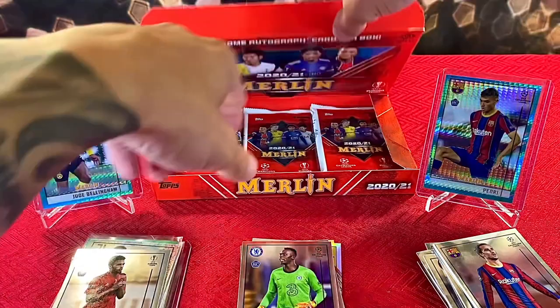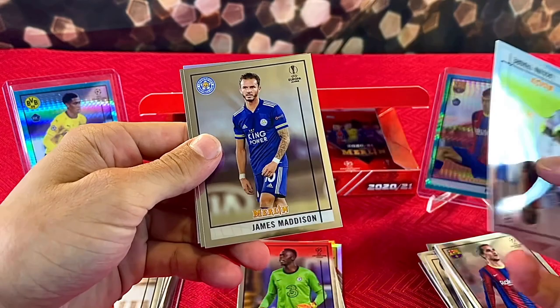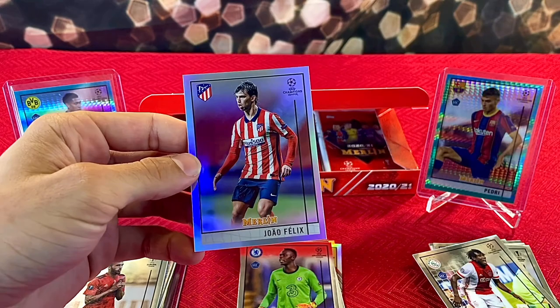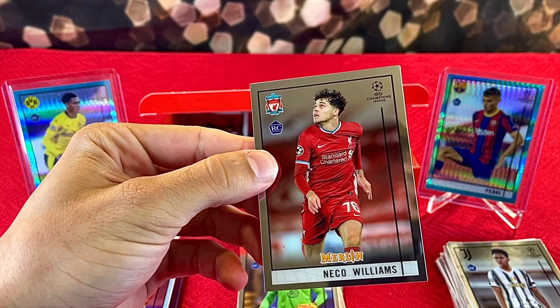We still got a pretty good amount of packs and still have our autograph coming — it's been fun! We got Lacina Traore, James Maddison, Marley Aku, and a refractor of Joao Felix — pretty nice, we'll put that over here. I'm not even sure if we're at the halfway point yet, there's a lot of packs.